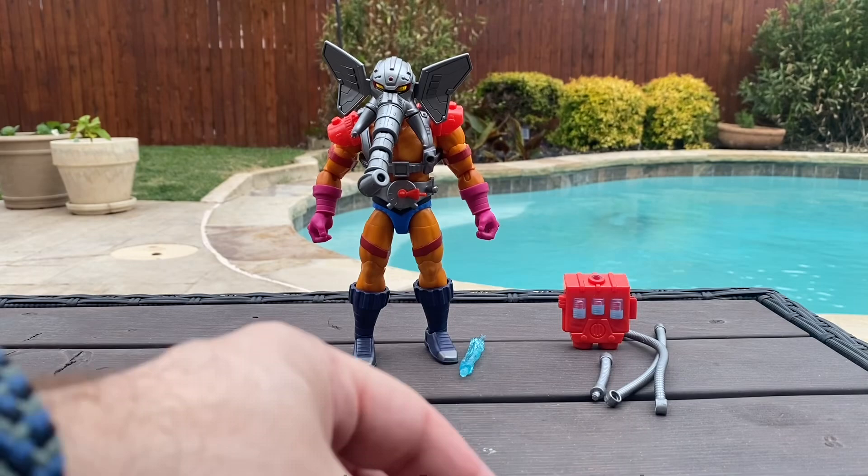We're going to put the short hose on top here, and we're going to put the longer hoses on the bottom. There we go. Now we'll attach it to the back of Snout Spout. This figure is really impressive just straight out of the box. These two pegs go on his back just like that, and then the short hose plugs into the back of his head, and the longer hoses attach right here.